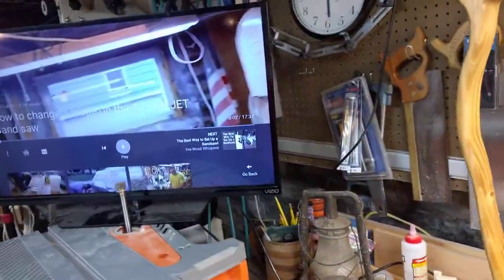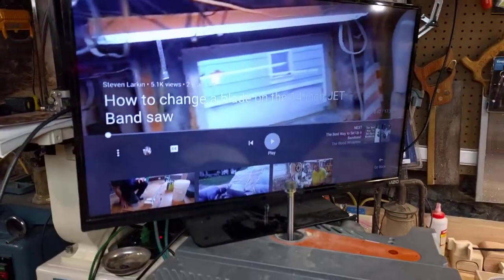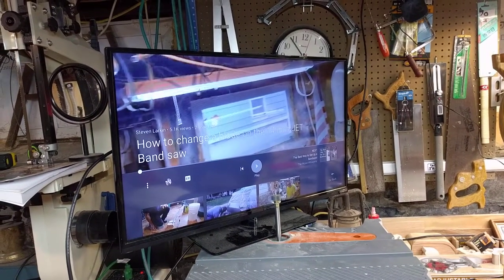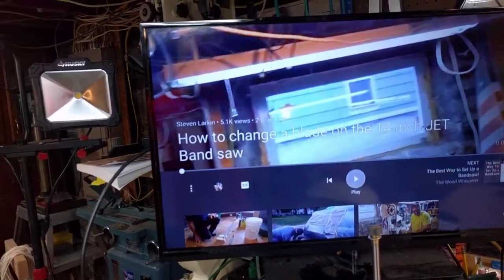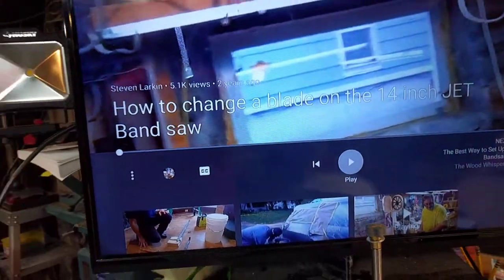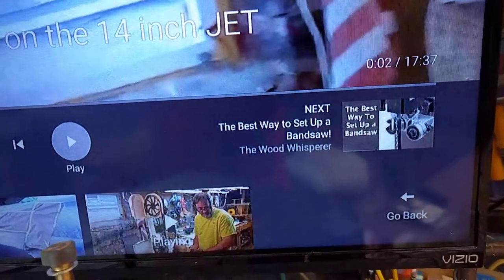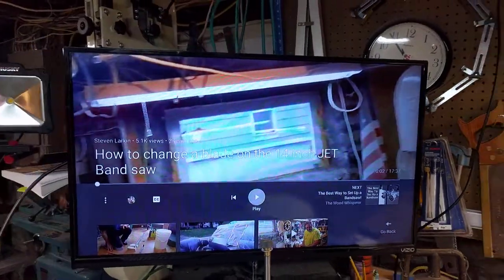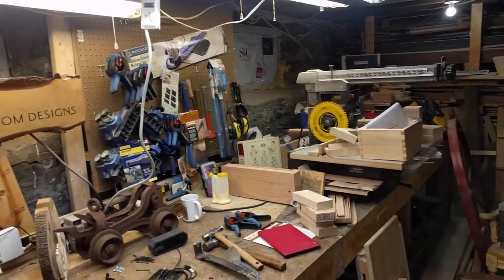My neighbor was moving and he had this TV — it's a Vizio TV but it's not internet ready. I'm thinking, how can I get this to show my channels? We have Steve Larkin with 5.1k views on his video 'How to Change a Blade on the 14-inch Bandsaw,' and over here the Wood Whisperer has his video 'The Best Way to Set Up a Bandsaw.' I also like to watch Norm Abrams — good old Norm is now retired and what a legacy he has.